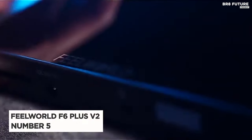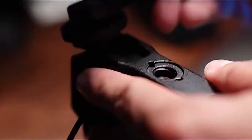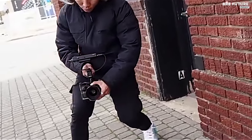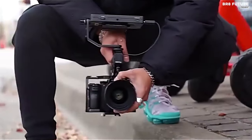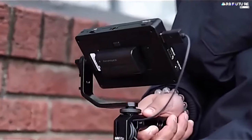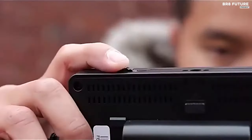Presenting the Feelworld F6 Plus V2, an innovative on-camera monitor designed to elevate your filming experience. Ranked as the fifth best on-camera monitor, this 6-inch DSLR camera field touchscreen monitor boasts a host of features to enhance your videography. The standout feature of the F6 Plus V2 is its innovative touchscreen interface, simplifying navigation with intuitive touch controls. You can effortlessly access functions and settings, including zooming with a pinch gesture, making adjustments quick and easy.